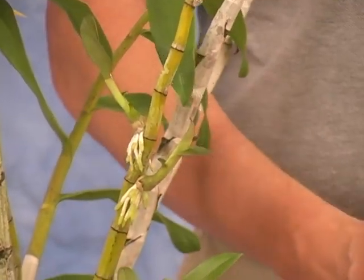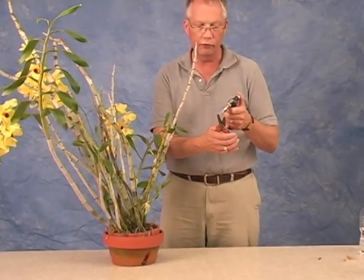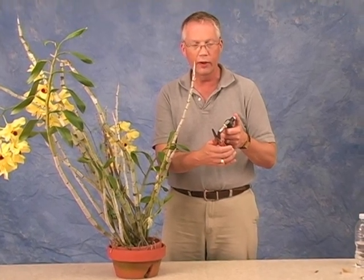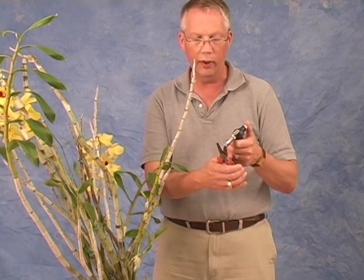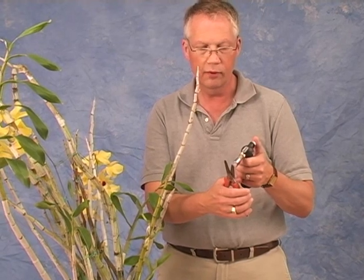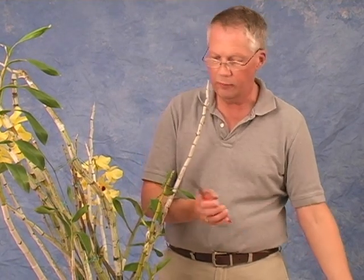You want to use sterile cutting tools. Always, when cutting on your plants, sterilize your tools before you use them. The reason for that is any plant juices from one plant introduced into the cut surface of the second plant will pass diseases. So I'm flame sterilizing my cutting tools.